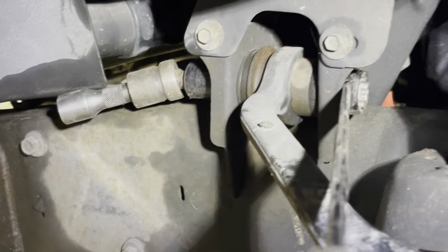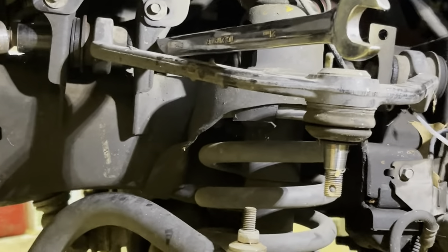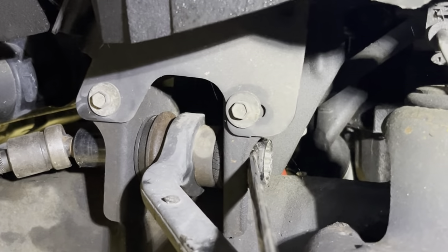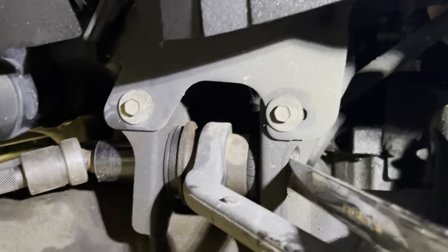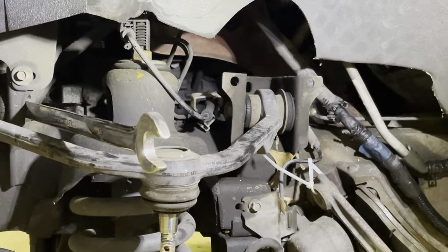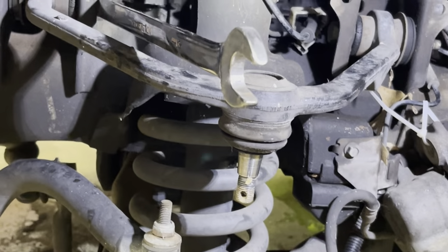I'm going to do the uppers first to get it out of the way. Take note of the angle of the upper control arm — it's important to tighten it back down at the same angle so that when the vehicle's at ride height, these brand new bushings on the new control arms you're going to put in aren't all twisted up. 21 millimeter or 13 sixteenths there and there, and then repeat. That's all there is to it for the upper arm. I'm going to pull it out of the way, do the lower ball joint, and put the upper arm in once it's swapped out.